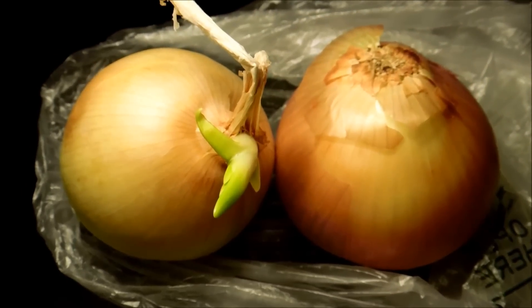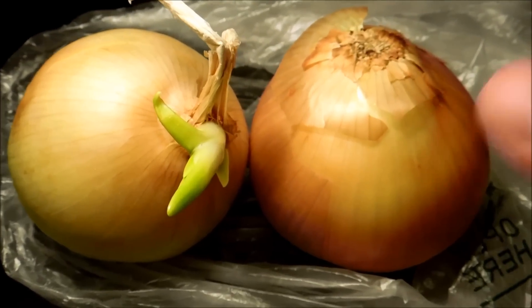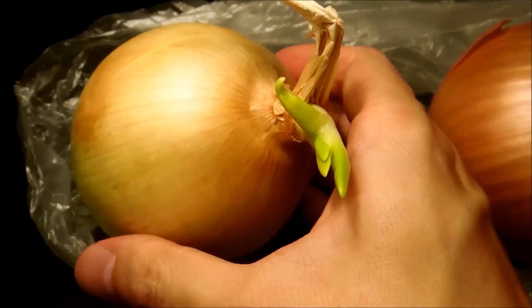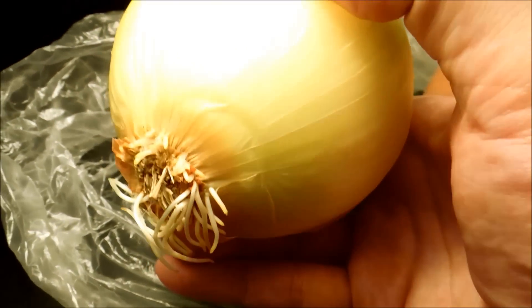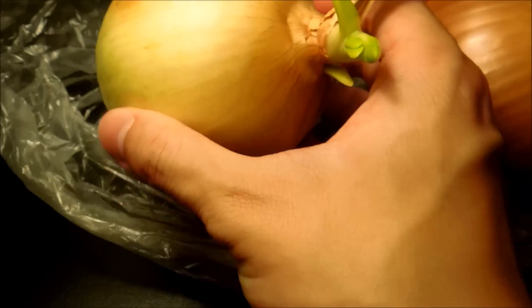I left these in the refrigerator for 67 days and this is what happened. The bulb on the right hasn't germinated yet, but the bulb on the left is more advanced. It has a bunch of roots coming out of the bottom and they're fairly robust — they didn't get squished by just rolling around or anything like that.